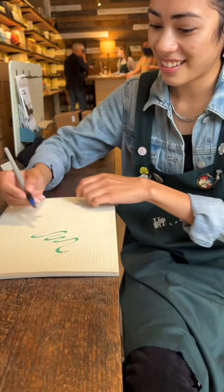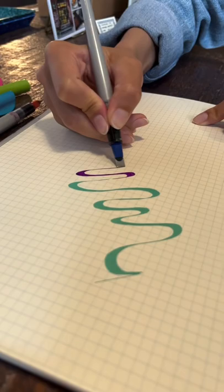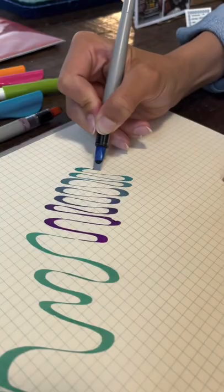Let's see. Whoa, that's not green anymore. That looks so cool. So the other pen was a little red, and this is now green, blue, turquoise, and green.